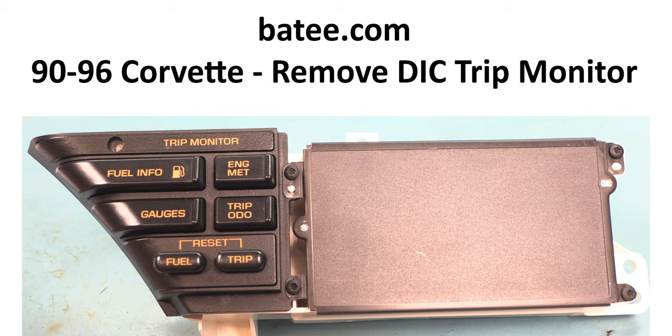Hi and welcome back to the Batty.com channel. Today we're going to show you how to remove the trip monitor, also known as the DIC, also known as the Digital Information Center panel.